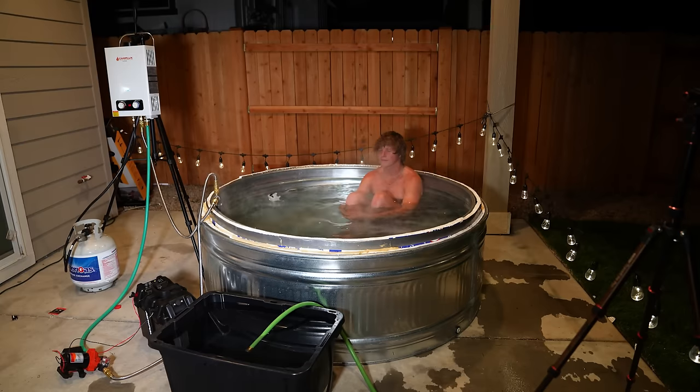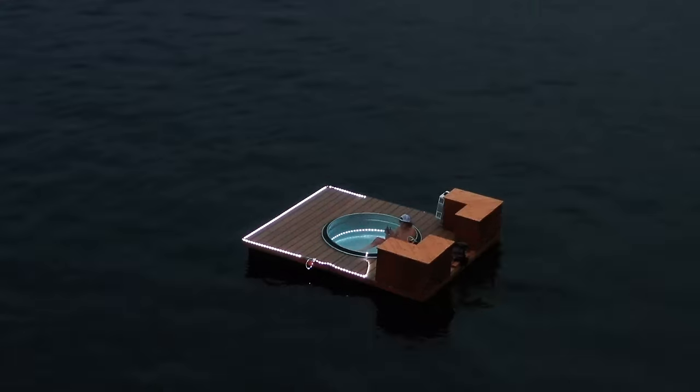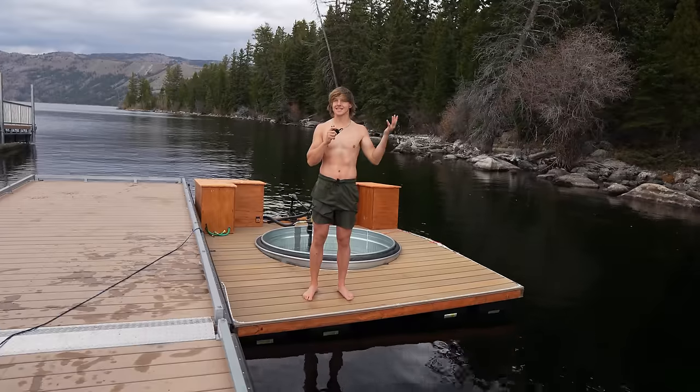Complete with a recirculating heating system, lights, speakers, and so much more. This is the most unique way you could possibly relax at the lake, and is made of parts you can find at a hardware store. And I'm going to show you how I built this thing from start to finish. The only problem is, it doesn't exist yet.